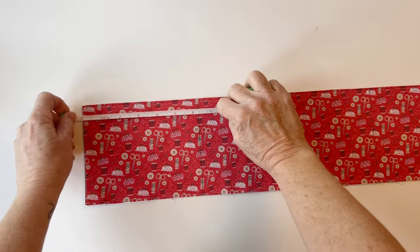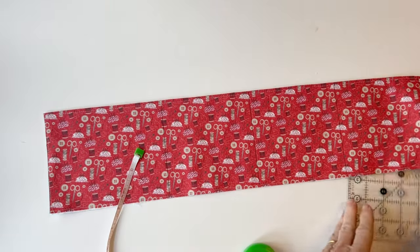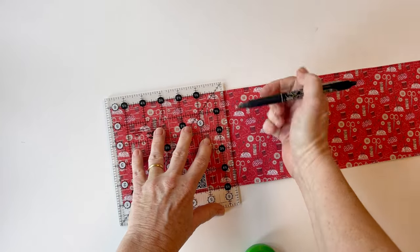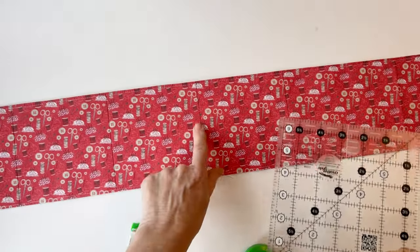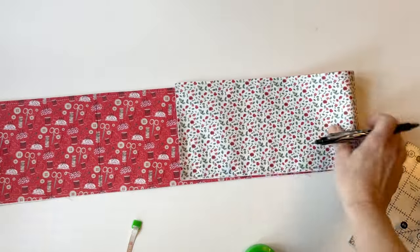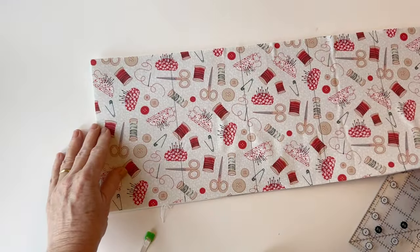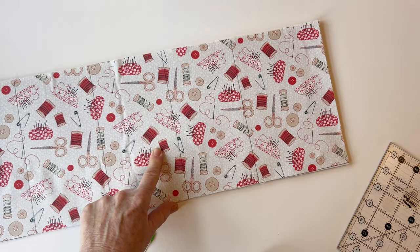Now draw vertical lines on the pocket following the pocket diagram, which tells you exactly where to measure and mark. Mark at the bottom and the top, then join them using a ruler, making sure they are exactly straight. Using an erasable pen, mark all the pocket lines following the diagram. Next, draw the same vertical lines on the outer body — the one with the foam attached. There's a separate diagram for this because the measurements are different, but draw the vertical lines on the outer body in the same way.